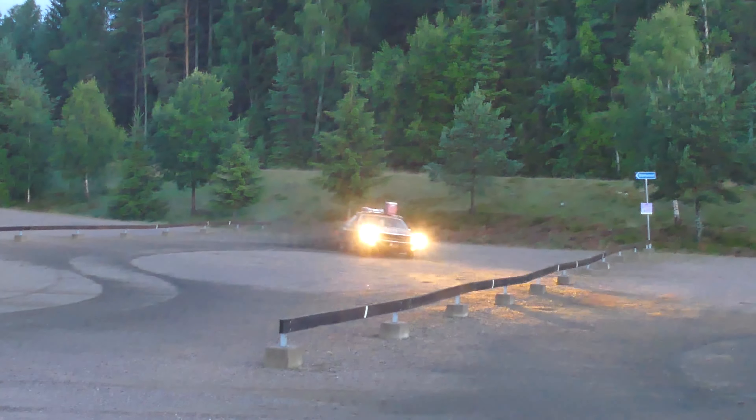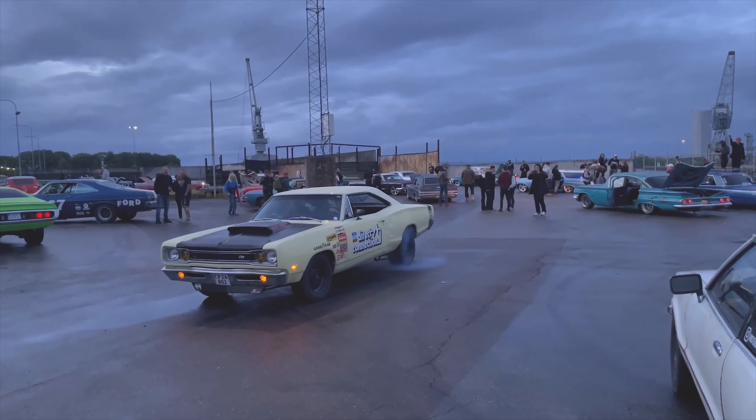Doing 1,300 kilometers in old muscle cars. What could possibly go wrong?